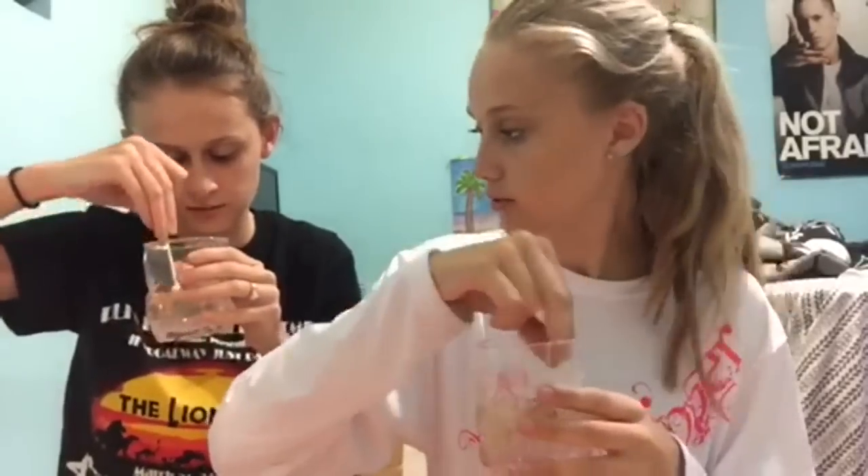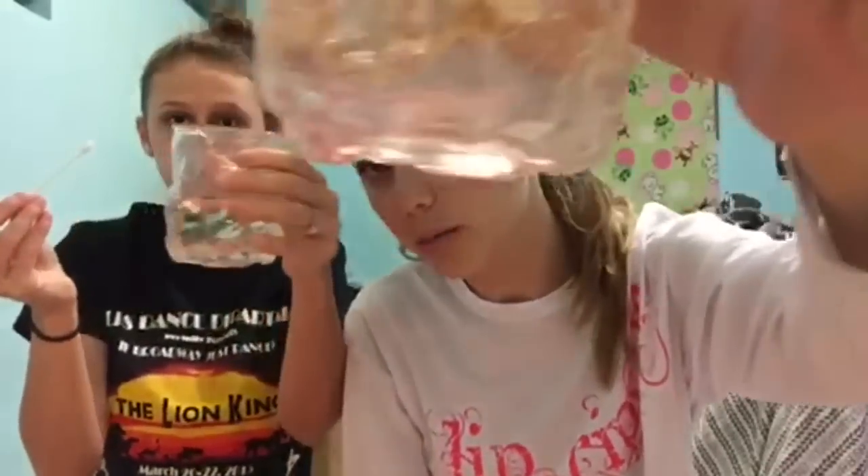Is yours about dissolved? I'd say so. You see how there's no sugar in the bottom or anything? And now you would just dispose of the Q-tip, or if you used your finger you just dry it off.